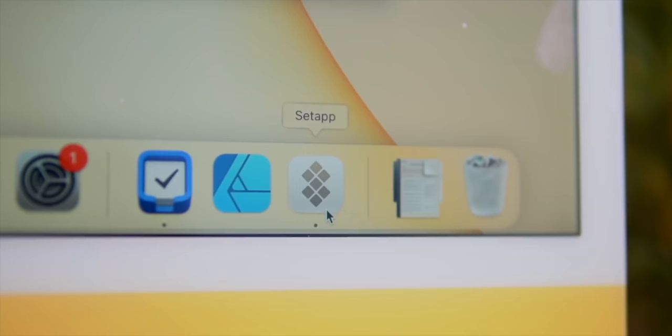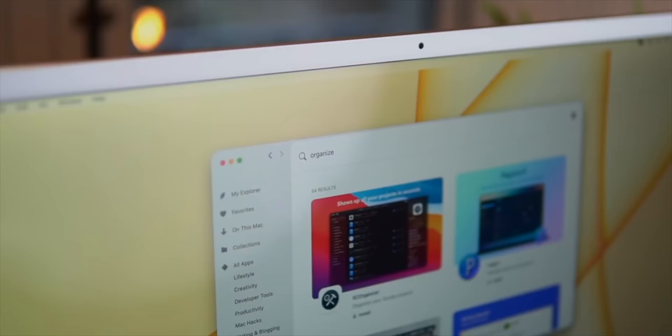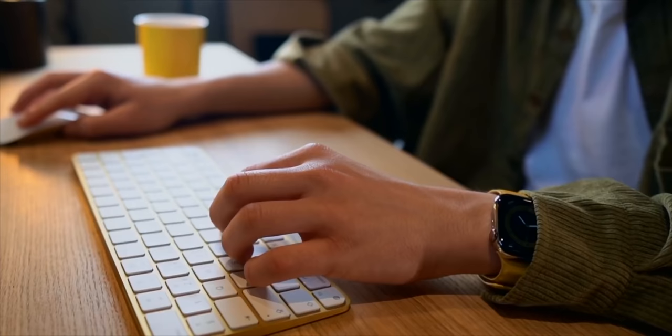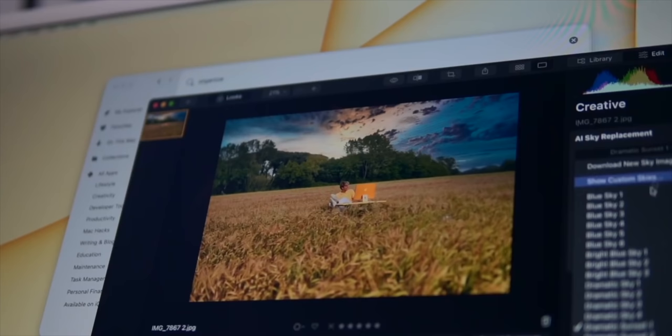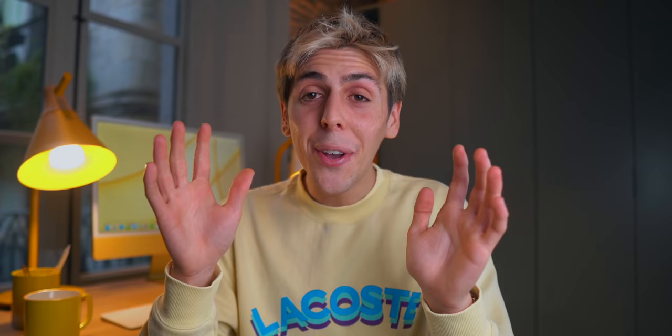One thing that doesn't come pre-installed — and probably should — is today's sponsor: Setapp. Don't skip! Setapp rethinks the way we use software by giving you immediate access to a curated collection of more than 200 productivity-focused apps at once. It's basically the Netflix of apps. Whatever you want to do on your Mac, just type it in the search box and find the right tool immediately — no more searching for ages. All of this is just $9.99 a month. Apps inside include CleanMyMac and the new modern AI photo editor Luminar, which I'm personally obsessed with. Link in the description.